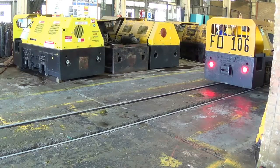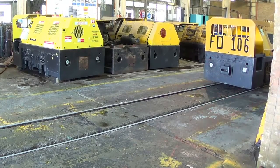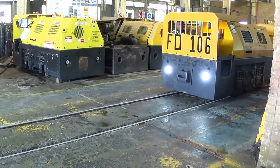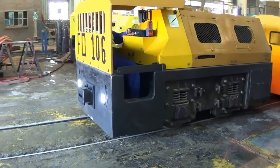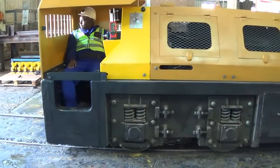Now we're going to demonstrate the front-driven capability of the diesel loco. We can see the operator approaching, operating the loco from the locomotive and facing the direction of travel. The handset has also been changed so that it faces the direction of travel.